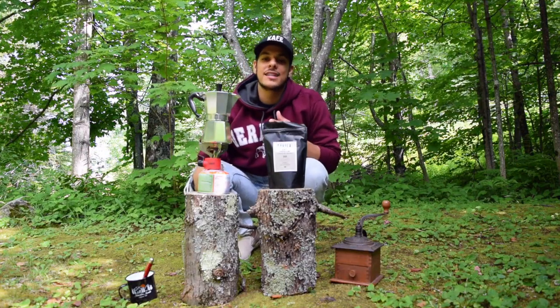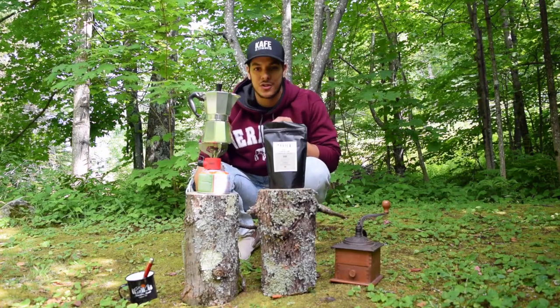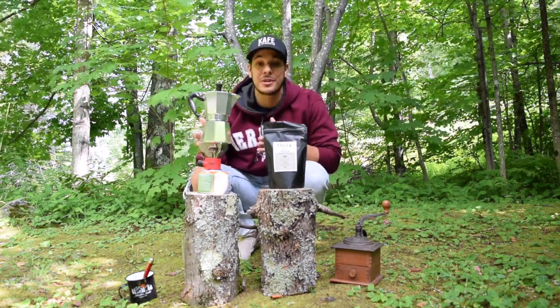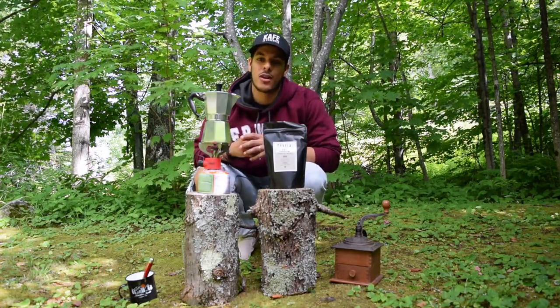What I love about the mocha pot is that it's one of the most traditional ways to brew coffee. My grandparents used it, my great aunt still uses it, and it makes a great espresso in the morning.